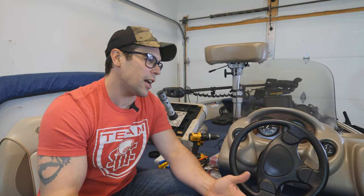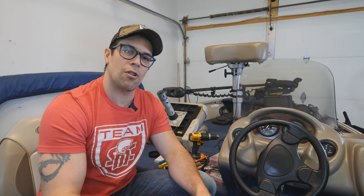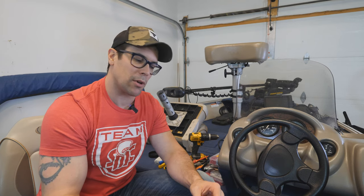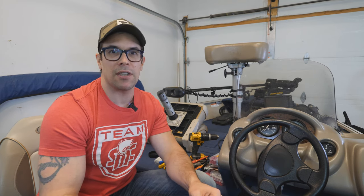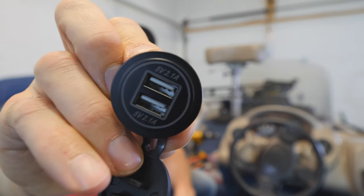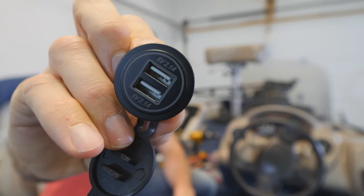Hey, what's up guys? Welcome to another video. Today we're going to be working on the boat. We're back in the garage working on the boat. I did promise we'd have several videos of doing some small upgrades, and today we've got an upgrade that I've wanted to do actually all year, and that is installing a USB port like this onto the boat.